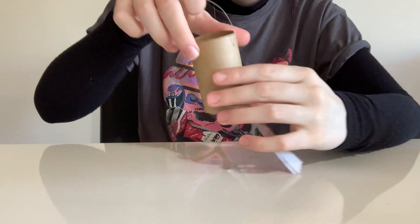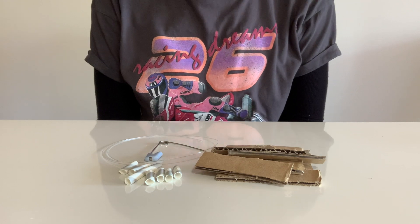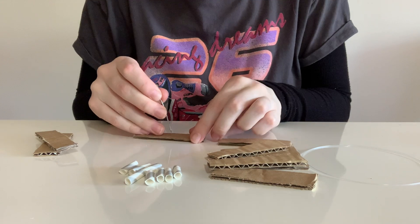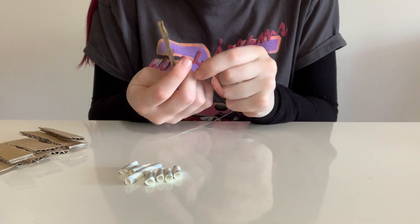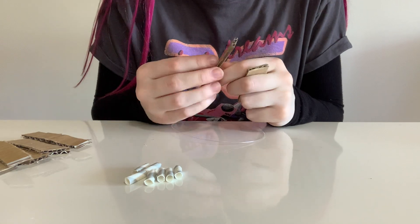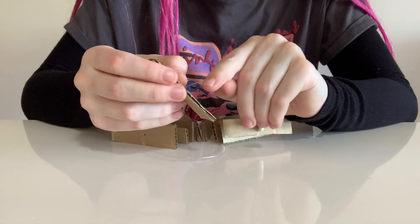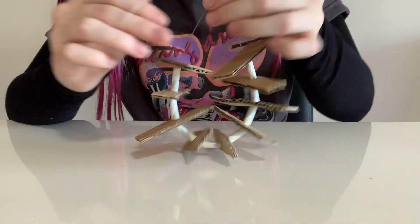Let's get on to toy number three. This toy is really easy to make and all you will need is a safety pin, fishing line, cut-up straws, and cardboard rectangles. I'm going to pierce a hole through every single cardboard rectangle. Then I'm going to thread a piece of cardboard, then a straw, a piece of cardboard, and a straw — and I'm going to keep doing that until I've used every single piece of cardboard I cut out.